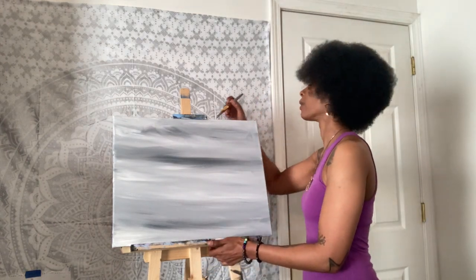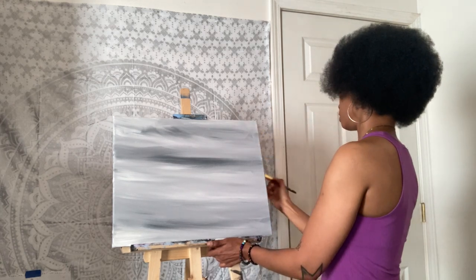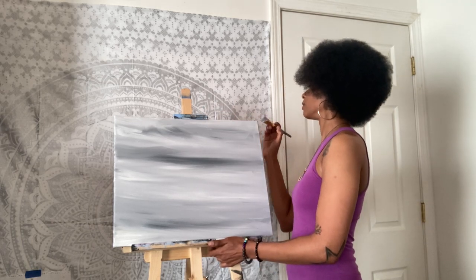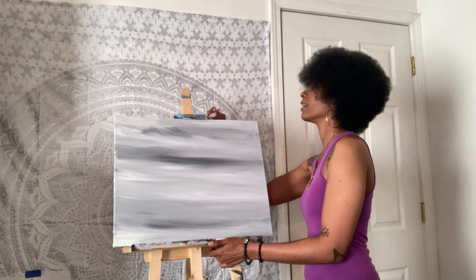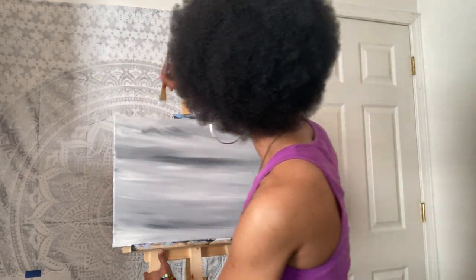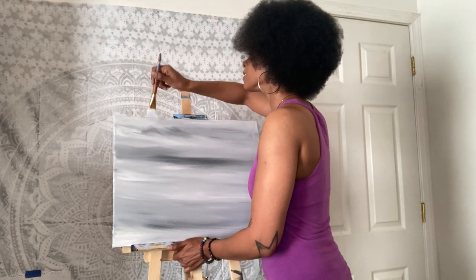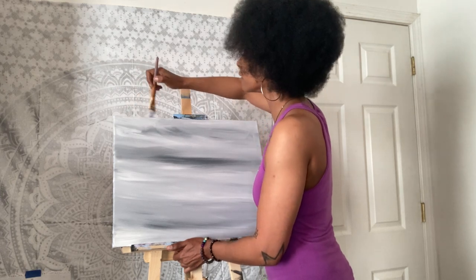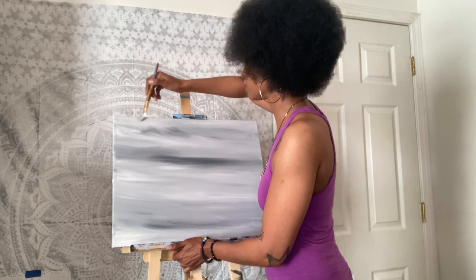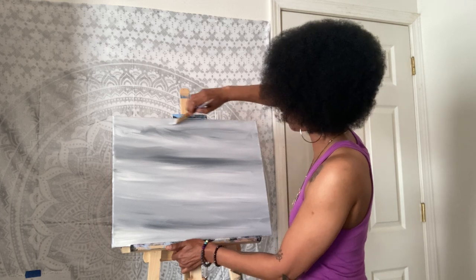Especially if you want to sell your painting or gift it — unless you're going to put it in a frame, you want it to be consistent all the way around. I just grabbed a little bit more white paint and I'm sticking it up on the sides and the top. Just stepping on my tiptoes so I can get this done. Cover up all the little bits of the canvas — you don't want any of the canvas showing through your background.